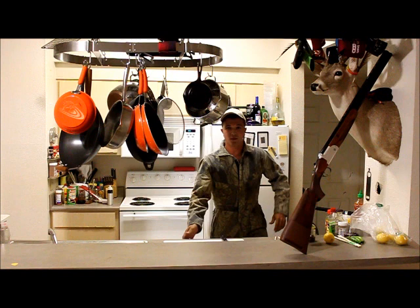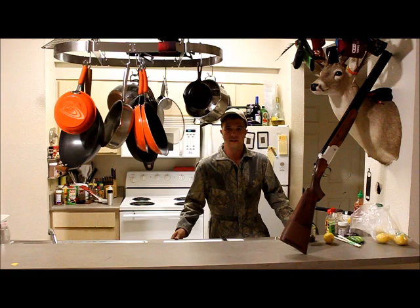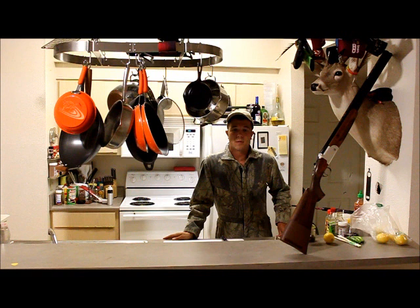Howdy y'all, Billy Joe Smith here with You Hook It, We'll Cook It TV. Dakota Ranch has kindly asked me to come and show y'all how to make some delicious fish dishes. Today I'm going to show you how to make some sushi. The Texas Gulf Coast just opened up snapper season, so that's what we'll be featuring our main pieces of sushi on today.